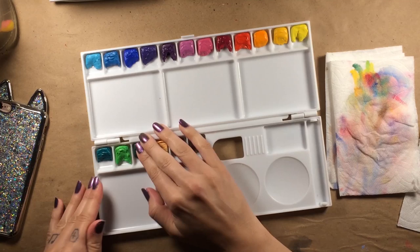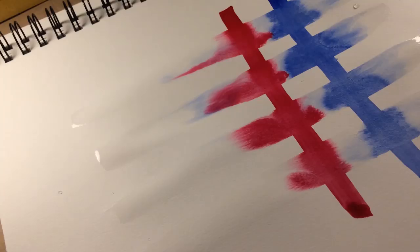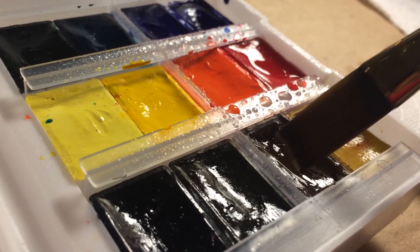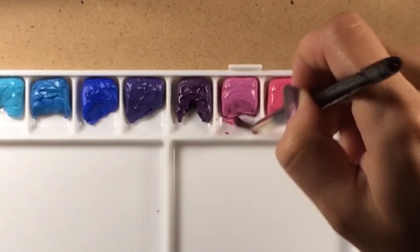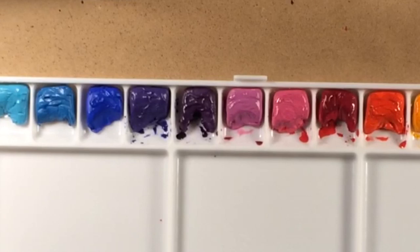Now you can either use actual watercolors for this step or watered-down acrylic. I use actual watercolors as they are far more translucent than acrylics and make my palette look all that much more authentic. I take my matching watercolors and brush them around the cakes to create a used sort of look. I then let the water evaporate, so I'm left with a very organic watercolor stain.